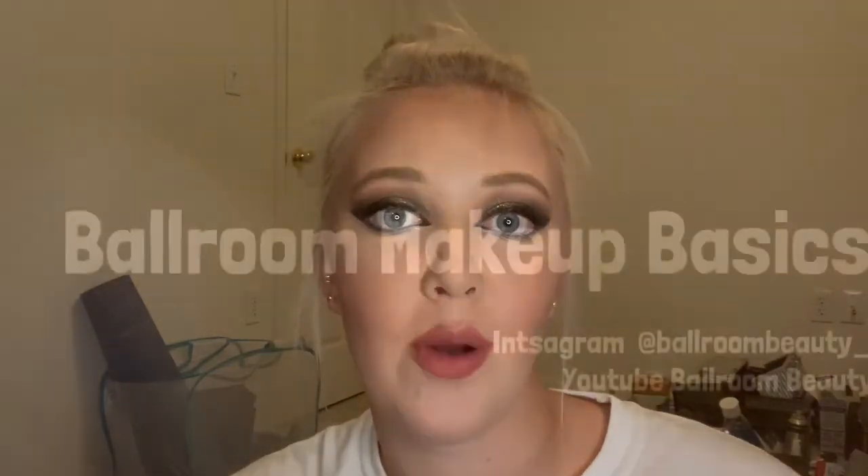And there you go — that's my basic makeup look for any ballroom competition. Thanks for watching.